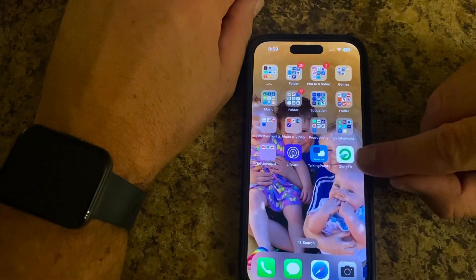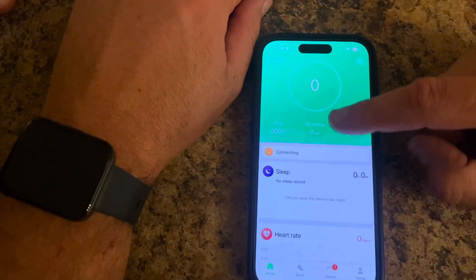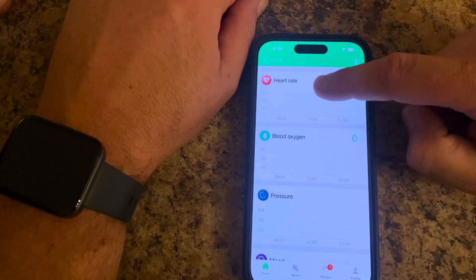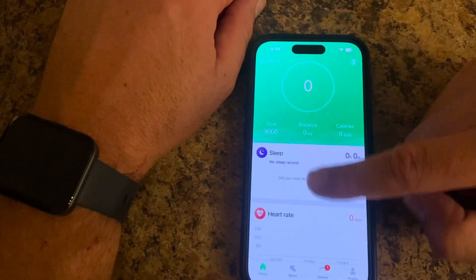Here is the app you download. It's connected to the watch. Here are the different functions and apps that you have for sleep, heart rate, blood oxygen, pressure, and your mood. That's how you can keep track of it all in your phone.